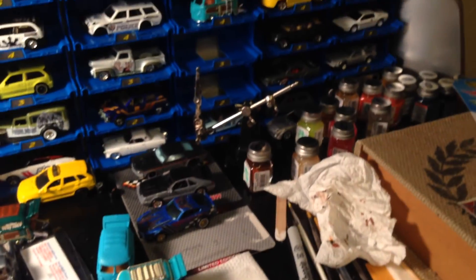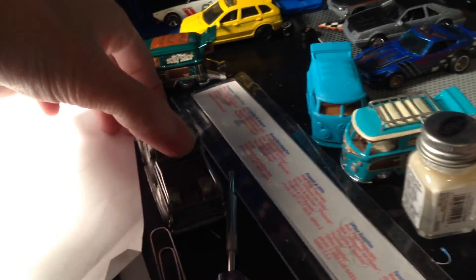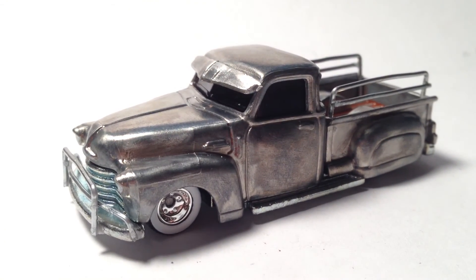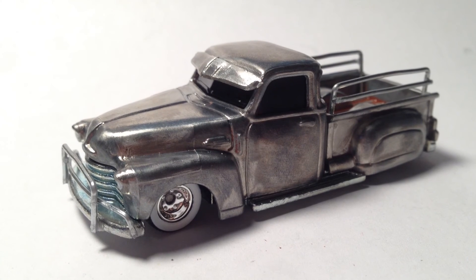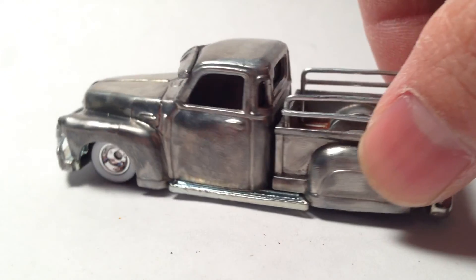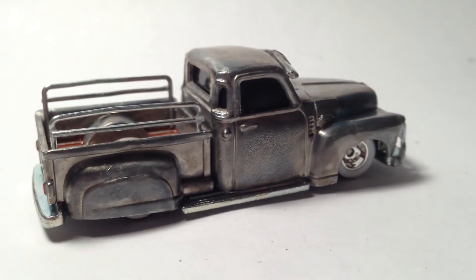That's what we have, guys. Hope you guys are having a wonderful weekend, and hopefully someday soon I'll have some other customs that are finished. That's all I have — another video from Mr. Sensitivity, signing off saying take care and God bless, and as always, thanks again for watching.